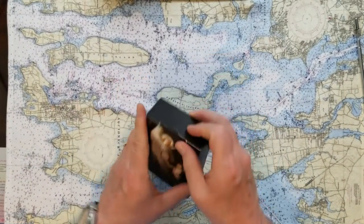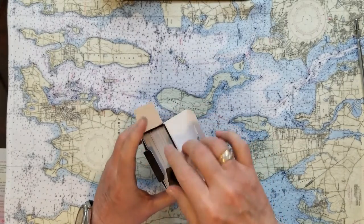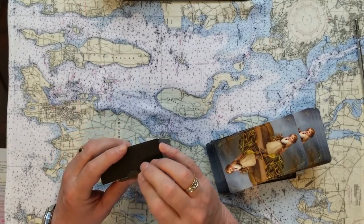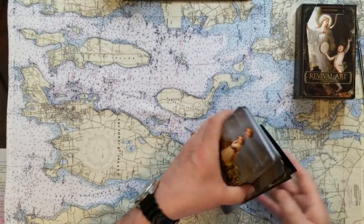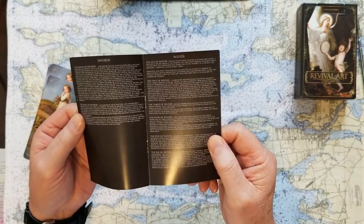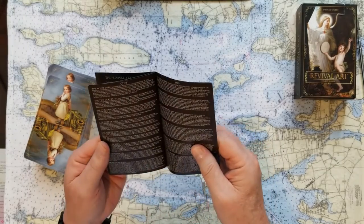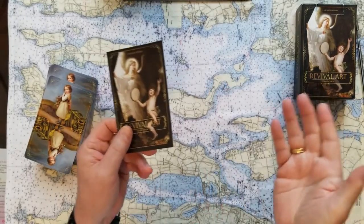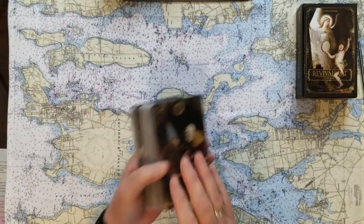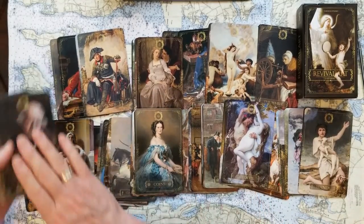This is the Revival Art Tarot by Turaco — or Turacho — Studios. This is a deck that comes to me somehow from Russia via Norway, but they're beautiful cards. They're a little pricey, but I love to use them. There's lots of art. The guidebook that comes with them, the Revival Art Guidebook, leaves a lot to be desired. You can't really read it — it's tiny, tiny print — but there's nothing in there that's particularly earth-shattering as far as how to use the cards for divination. So no real loss that it's a bad guidebook.